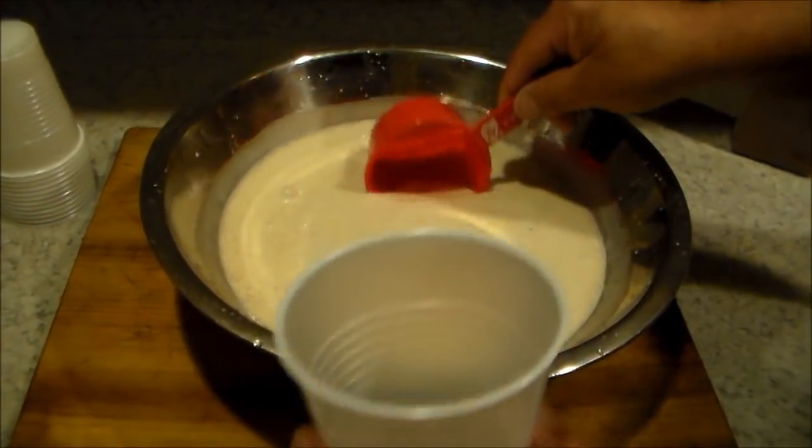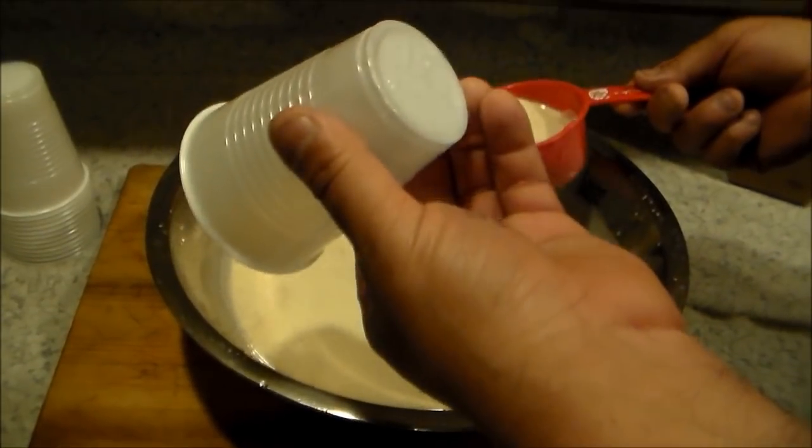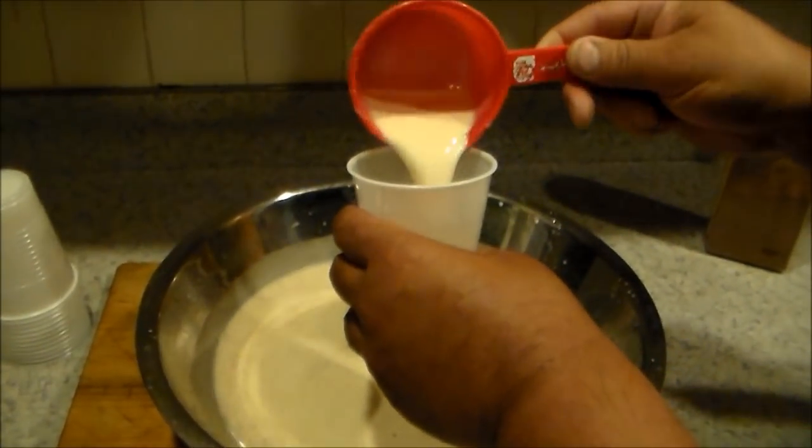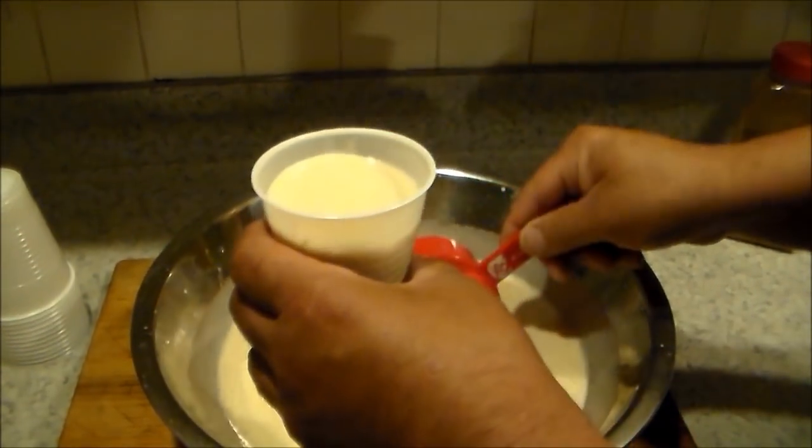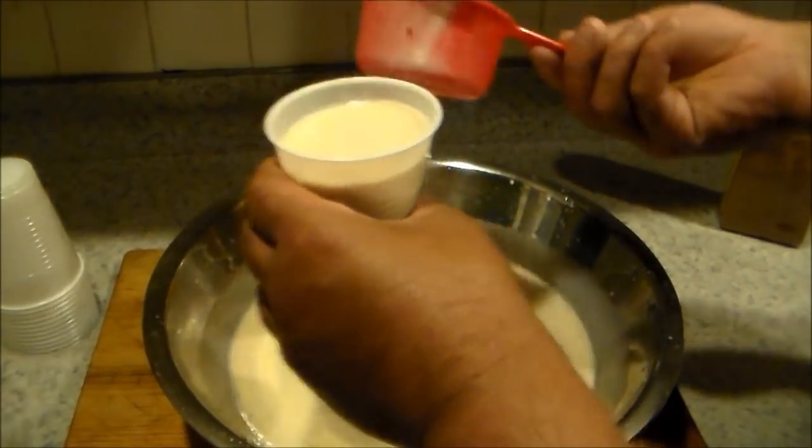We're gonna use these cups — I have 12-ounce cups. They're my favorite limbers so I like to make them a little bigger.